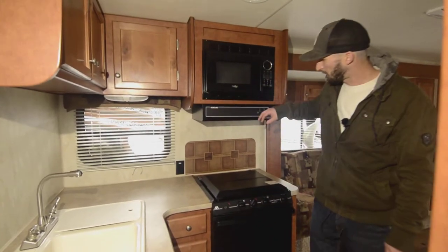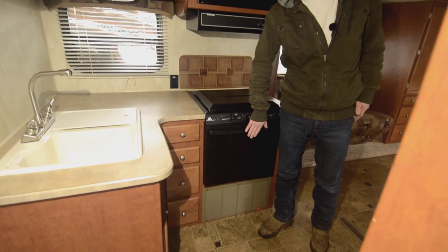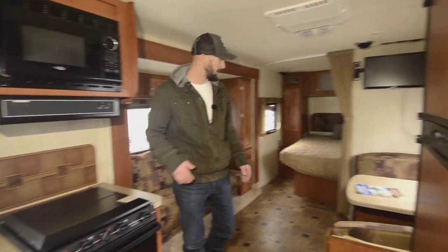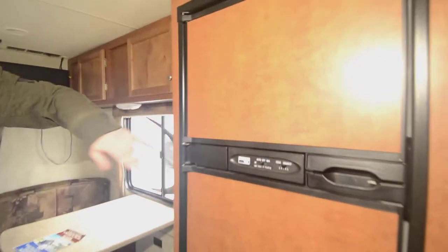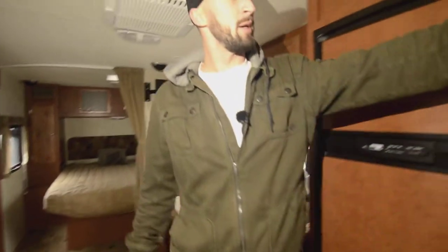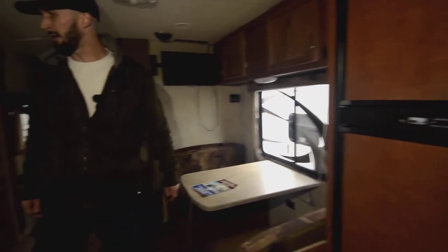There's an L-kitchen with a regular microwave, three-burner propane stove, conventional oven, and a lot of counter space — really impressive for a 24-foot unit. Two-door fridge runs on propane and electric, so it's set up well for boondocking. The controls are really easy to access. You can see it's already set up for solar — there is a small solar panel up top.